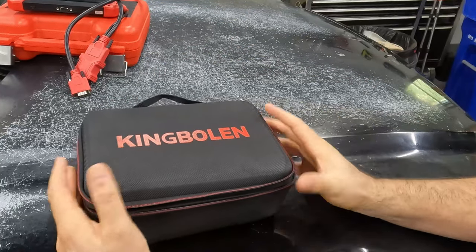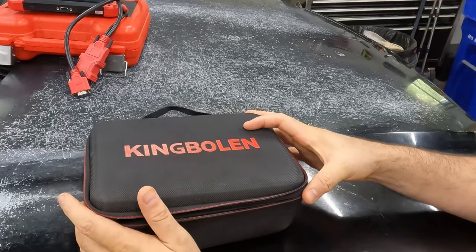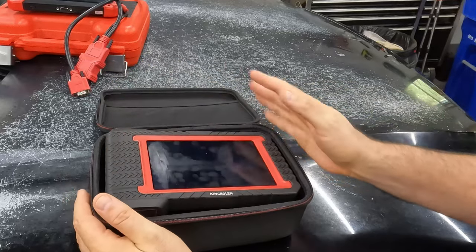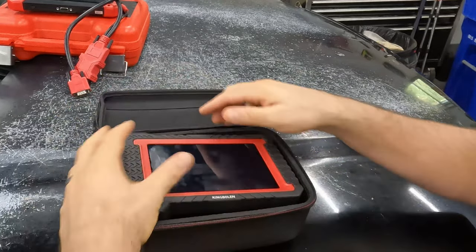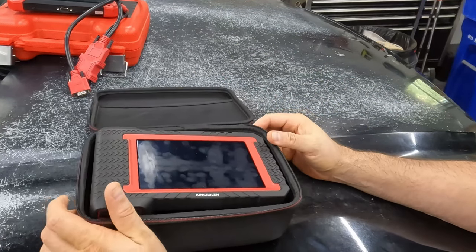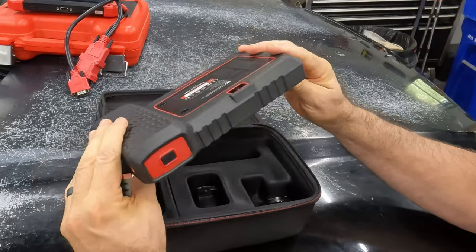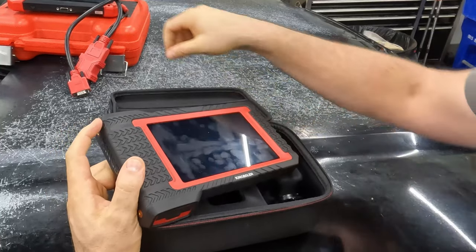This soft-sided case is much smaller, which is nice. I like that it's open top rather than a clamshell style, and everything sits down in the bottom — so as long as you have it right side up, everything stays in there. There were some manuals and documentation for registration in here as well, but those are out because, you know, who reads the manual.